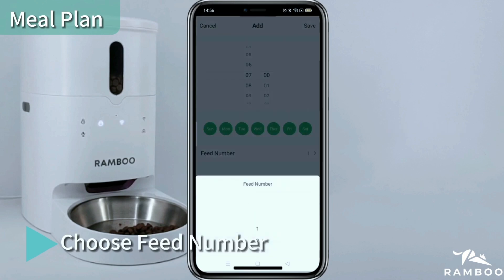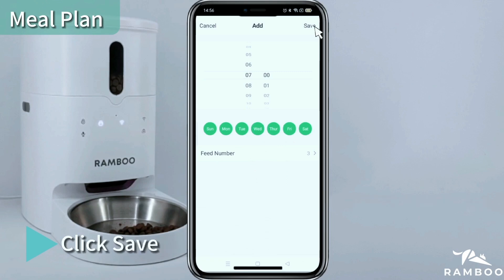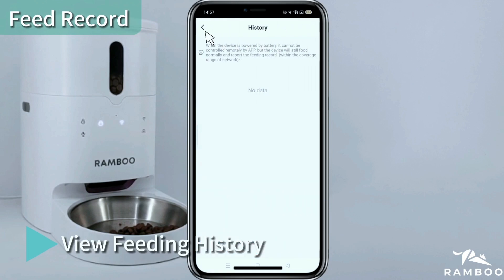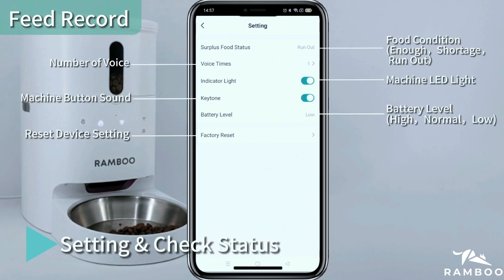Choose the feed number, then click Confirm and click Save. A maximum of 10 meals can be set up. Click Feed Record to view the feeding history. Click the Machine Setting button to check settings and status.